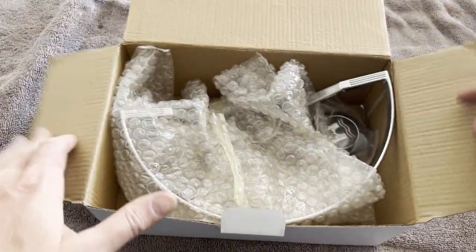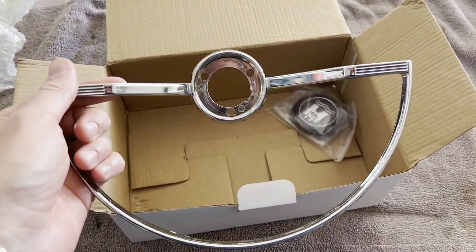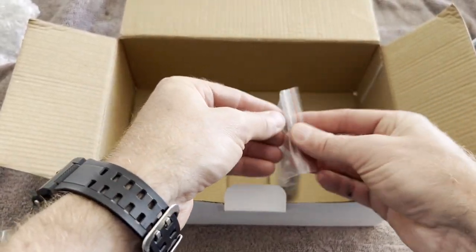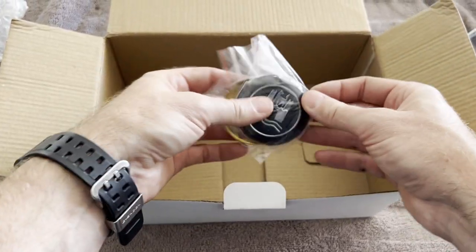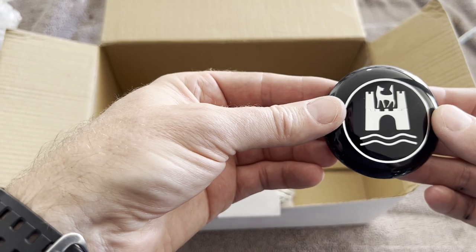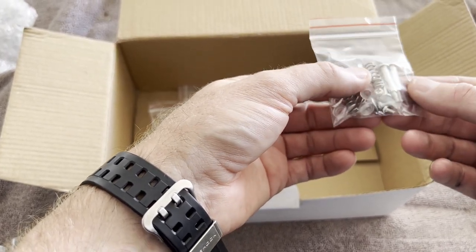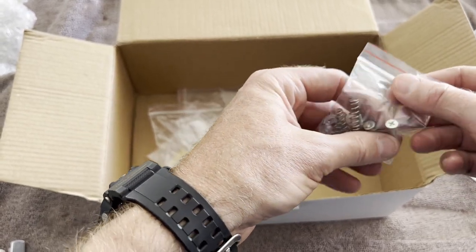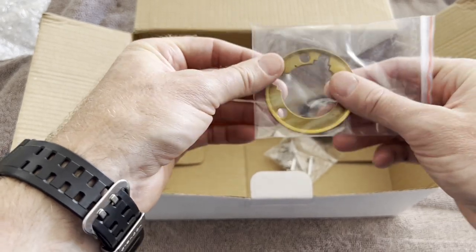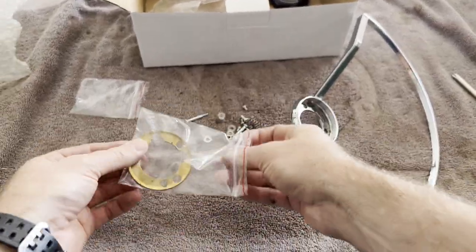The steering wheel kit came with some hardware — a new horn button, which I'll probably use since the one on the original wheel was aftermarket also. You've also got a new Wolfsburg button, which looks pretty nice, some new springs, plastic insulators, a horn screw, Phillips head horn button screws, and a new plate. That's what the kit comes with, so we'll go ahead and use the new hardware.